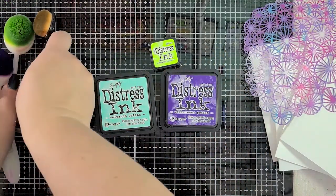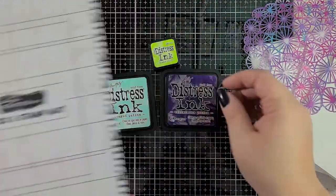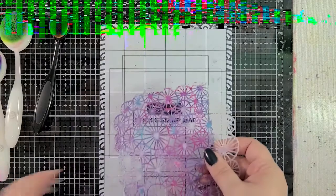I grabbed Twisted Citron, Salvaged Patina, and Villainous Potion distress inks, a couple of blending brushes, and the stick and stamp mat from Brutus Monroe, which turned out to not work out as well as I would have liked for these cards.